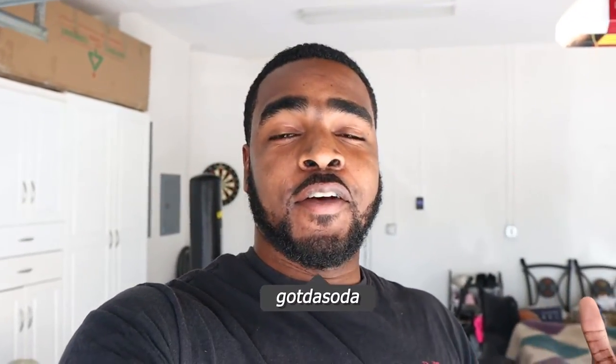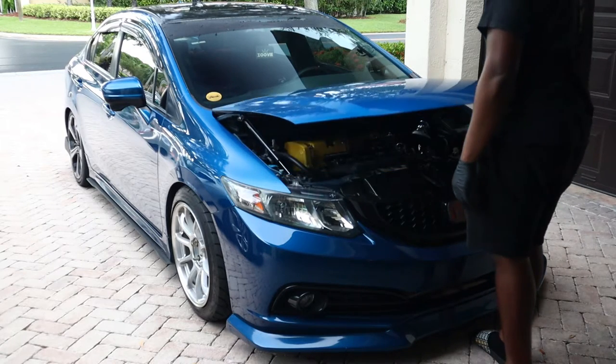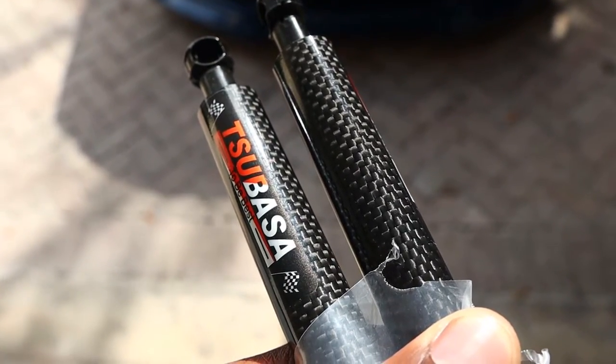Welcome back to another video. In today's video I'm going to show you guys how to go from this to this — we're going to be installing some hood struts on Dusty. You guys know how the car comes stock with the original prop rod you have to insert into your hood. Well, with this you don't have to do that anymore — you just pop open the hood and it feels like a brand new car. Big shoutout to Two Side by Side for sending this over.